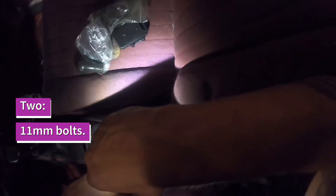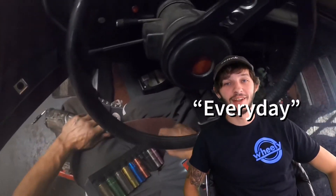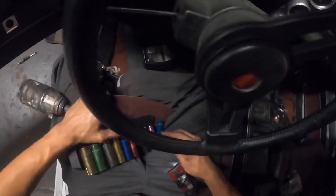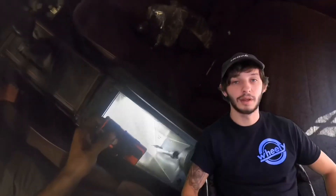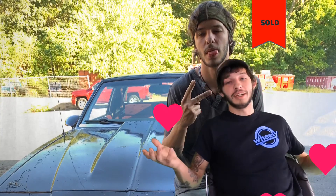Two 11mm bolts for the center console. Once I got my everyday driver back together again, I decided it was time to sell that old girl. I drove her around for three years, and now it was time to give her to someone else who will love and appreciate her as much as I did.